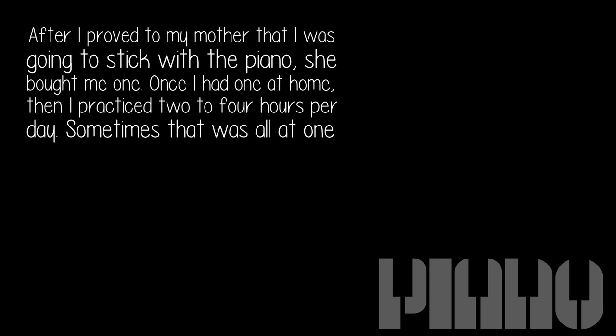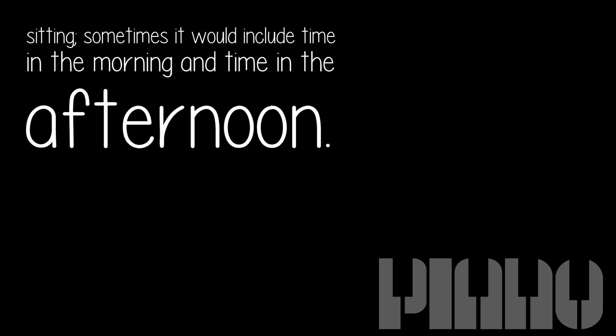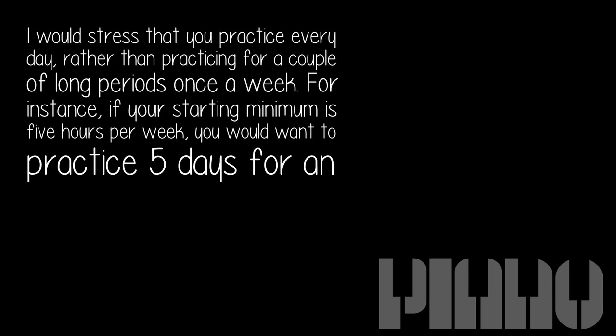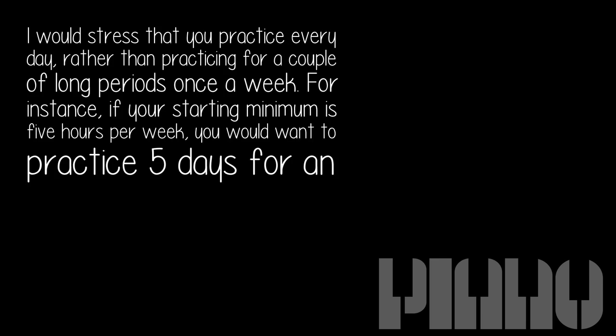Sometimes that was all in one sitting; sometimes it would include time in the morning and time in the afternoon. If the minimum threshold is one hour per day, after you've satisfied that amount you can pretty much decide what you do with the rest of the hours. I would stress that you practice every day rather than practicing for a couple of long periods once a week. For instance, if your starting minimum is five hours per week, you would want to practice five days for an hour rather than two days for two and a half hours each.